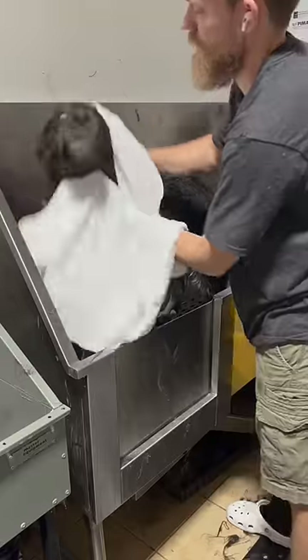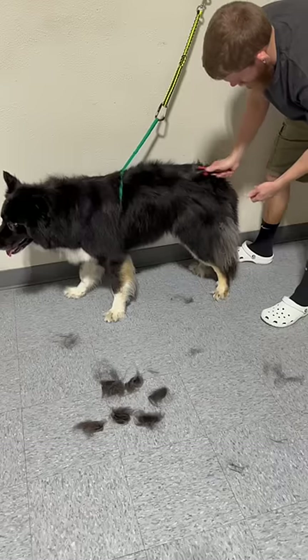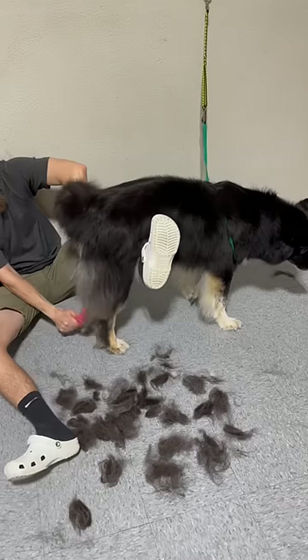He enjoyed his rinse down, quick towel dry, and it wouldn't be a husky without the blowout. Now once dry we'll jump over to some more brushing — I'll start piling up that hair for you guys to see how much is coming out. Then after that I like to finish up with a slicker on dogs with longer hair like this, just once through.